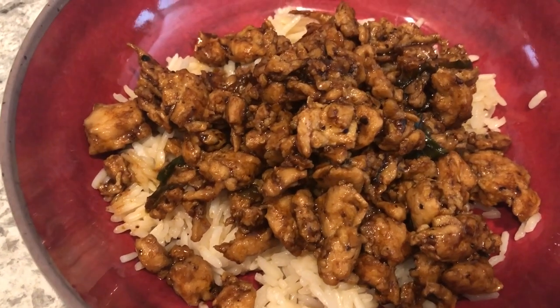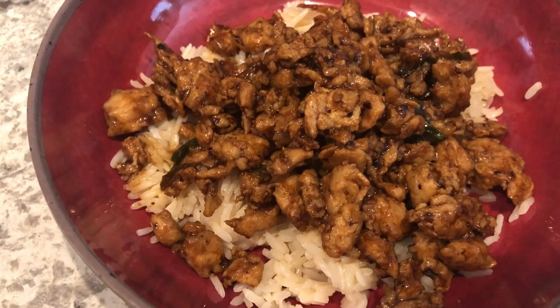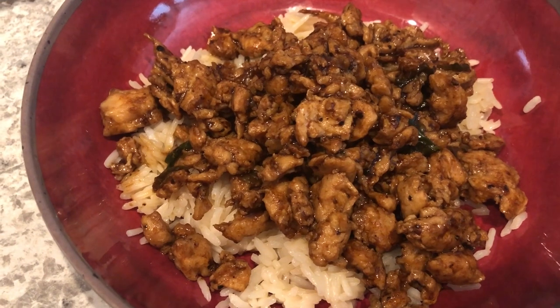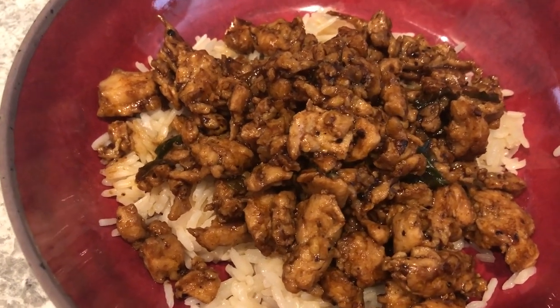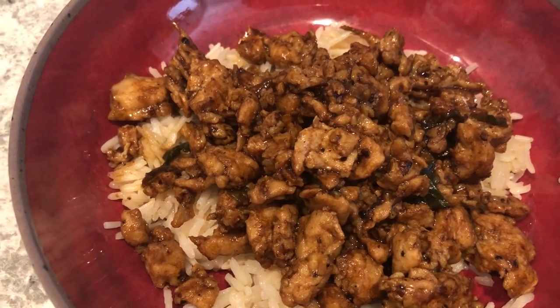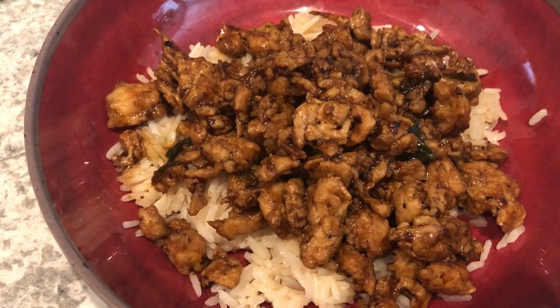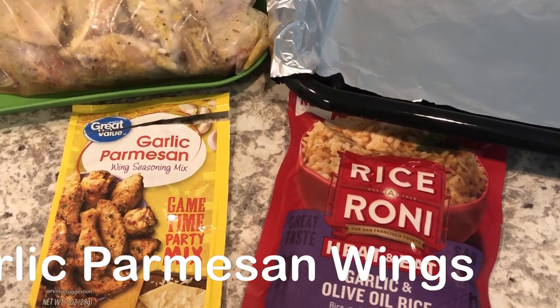I'm not a huge chicken breast fan, but this is actually pretty good - I think because it's shaved, it cooks faster and it's a lot more tender. It has a good flavor, not super strong on the black pepper, but I like it. This is what I'm having for dinner tonight.